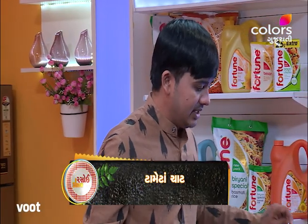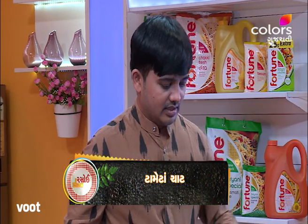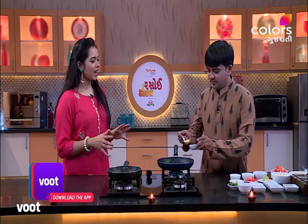We will make a little bit of chadpat. So let's start making chadpat. We have to take a little bit of cheese, and then we will make a tomato chad. This is very famous for making this, and it is made with cheese.